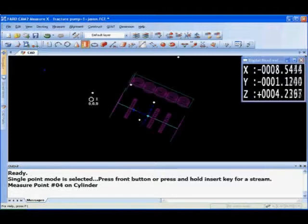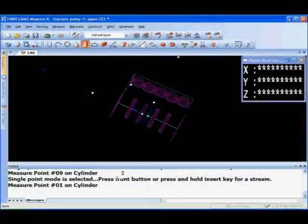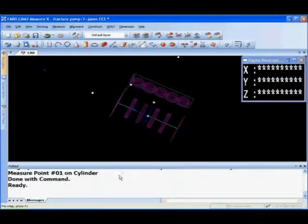During this entire process all the data is recorded. You can manipulate the data at the end to determine all the perpendicularity, concentricities, and any type of run out. You can look at the form values on the features, find any dimensions you need, and all the data can be exported into a report in HTML format or Microsoft Excel format.